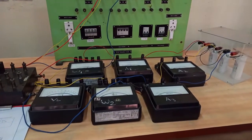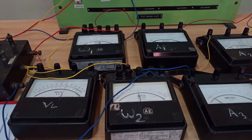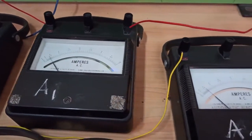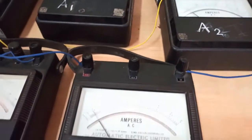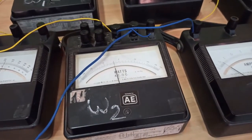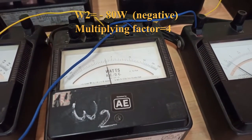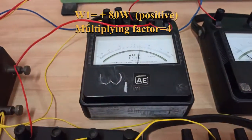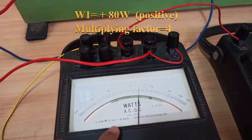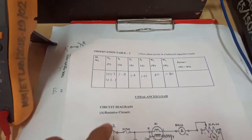The wattmeter is still fluctuating so we'll wait. In the meantime, the current reading is around 1.4 amperes on all three ammeters — approximately 1.4, 1.4, and 1.45 amperes. Looking at the wattmeter readings, W2 has gone to the negative side, giving a negative value. What you can observe is that both wattmeters show the same magnitude but one is in the positive direction and the other in the negative direction. This completes one set of readings for the capacitive load.